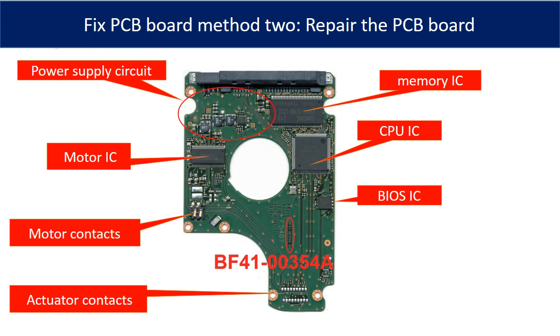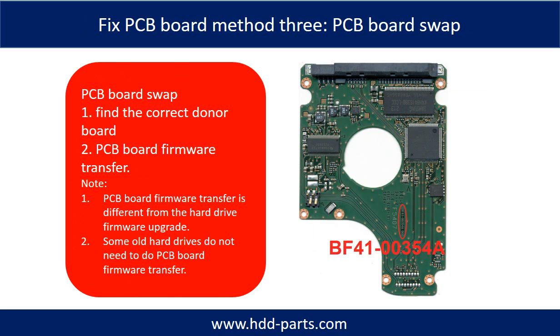This picture shows the basic components and their functions on the PCB board. You may use this picture as a reference to fix the PCB board. The most vulnerable parts on the PCB board are the power supply circuit and the motor IC. Fixing hard drive PCB board — Method 3: PCB board swap.